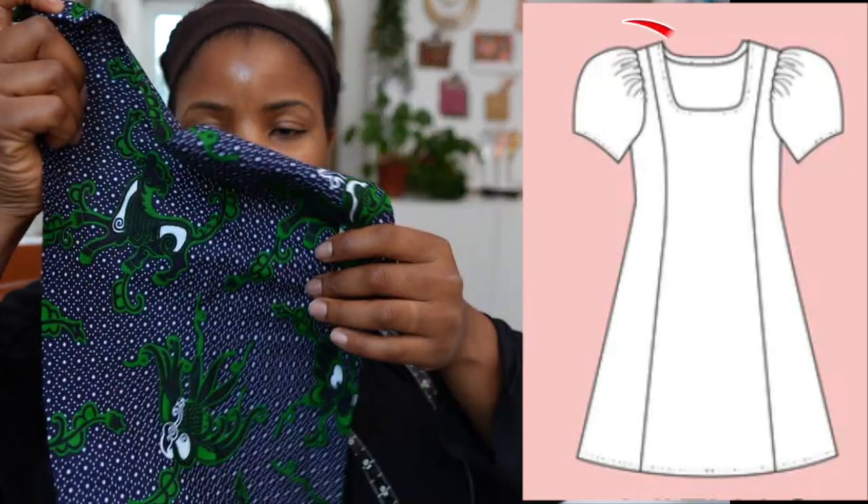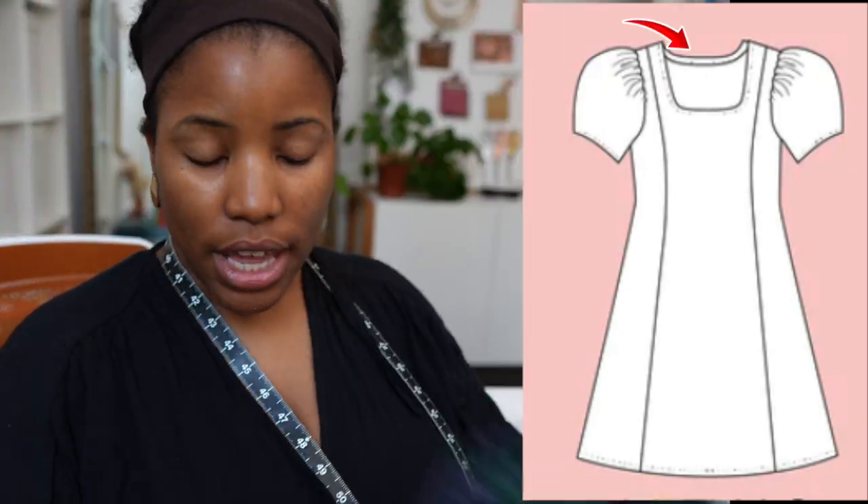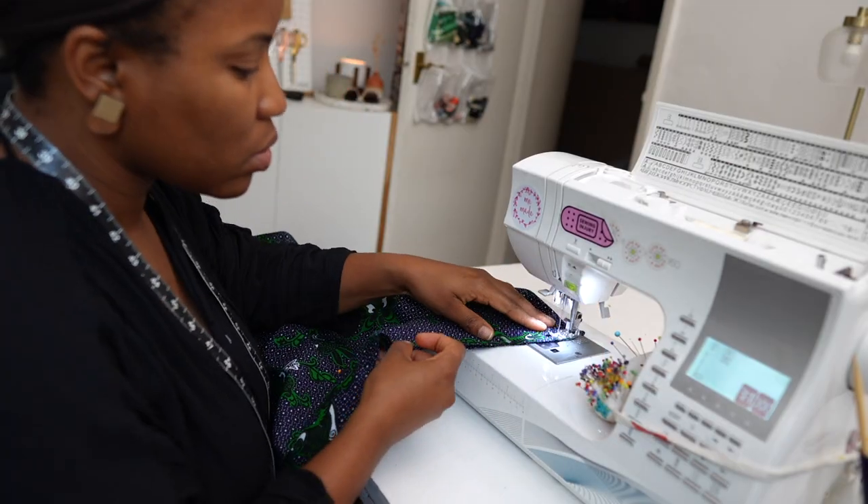Now over to the back pattern pieces — there's no opening at the back so I'm assuming this will go over my head, but I think it will fit. If it doesn't fit I haven't done anything to the side seams yet, so I will include a zipper on the side seam. I hope you see my thought process here — so far so good.